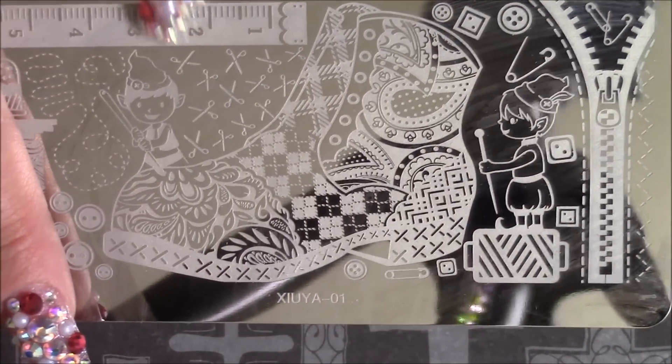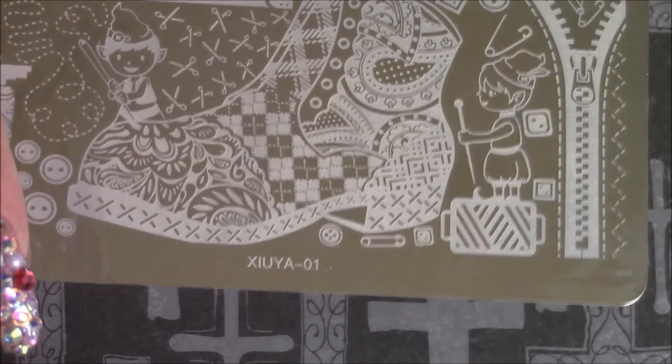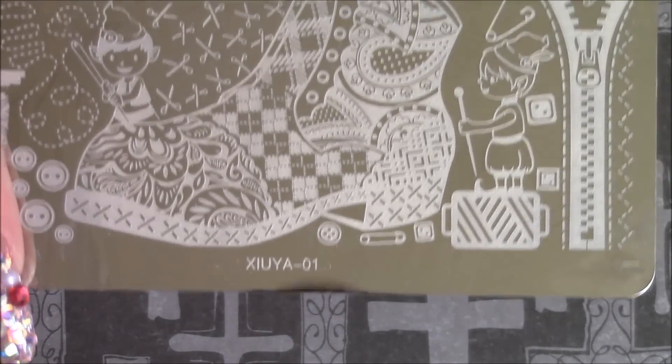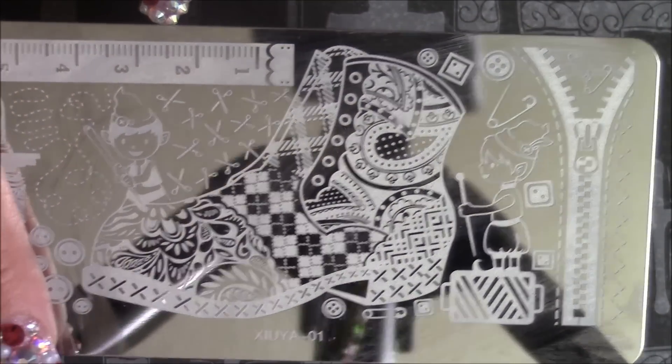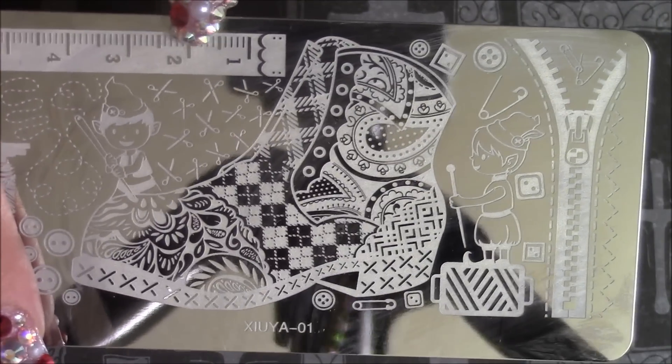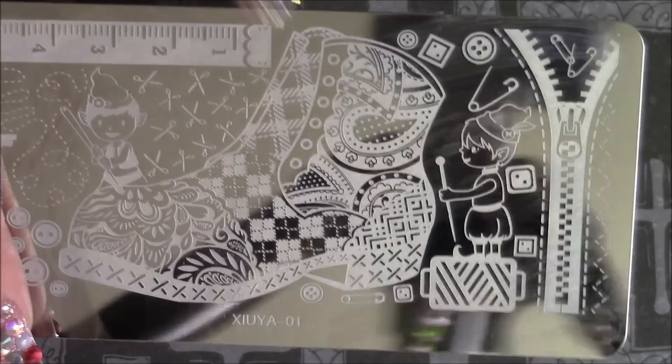I was using acetone and for some reason this right here was starting to look like it was fading. I was like, oh no - these things are so cheap, and I was getting upset about it. But no, it actually wasn't fading. It was just the acetone making it look a little lighter because I was cleaning it off. I'll do some stamping to show you.